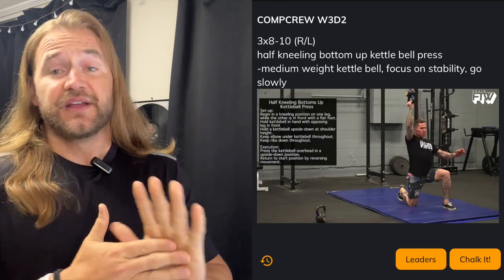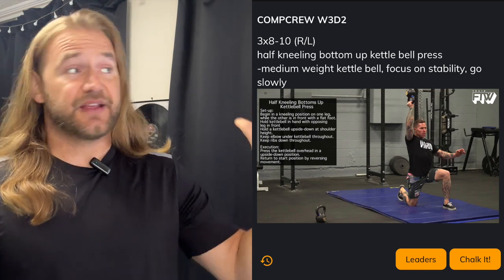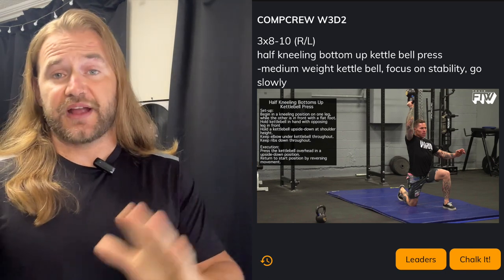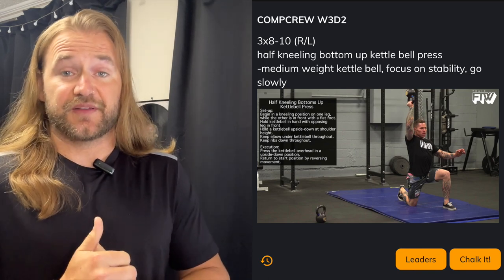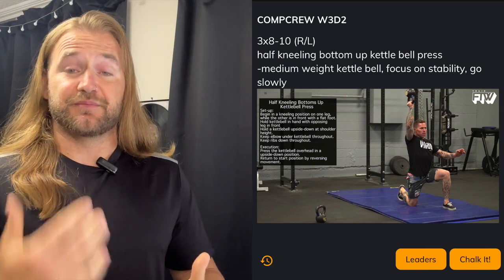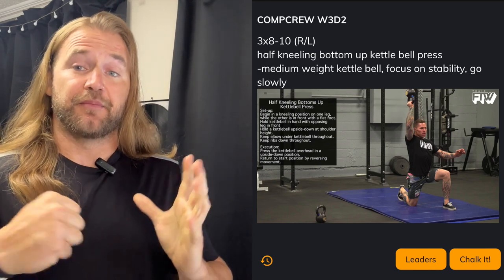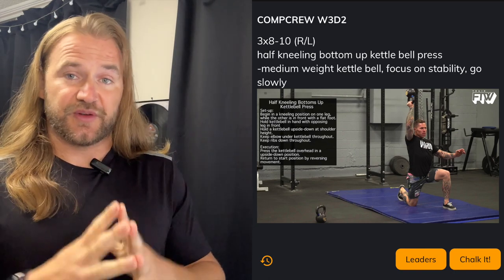Going into Day 2 — Day 1 is Monday, Day 2 is Tuesday, Wednesday, Thursday. Even though you don't have to complete them on those days, I know a lot of people follow that track. On the Tuesday workout in Level Method there are wall walks, so knowing we've got some inverted work there, instead of doing more inverted work for the comp crew programming, we're going to use that time for shoulder stability work: 3 sets of 8 to 10 reps on each arm of a half-kneeling bottom-up kettlebell press. There's an image in the programming so you can get a visual of what that should look like.